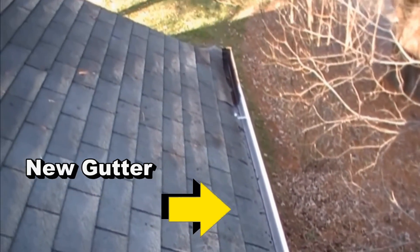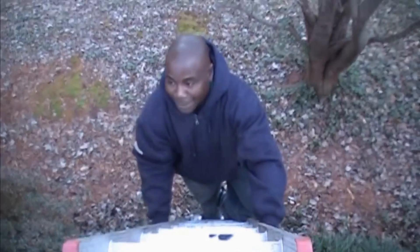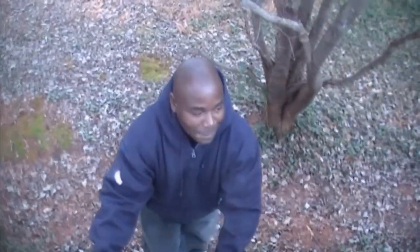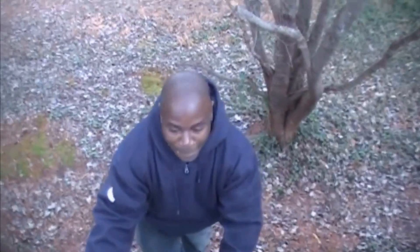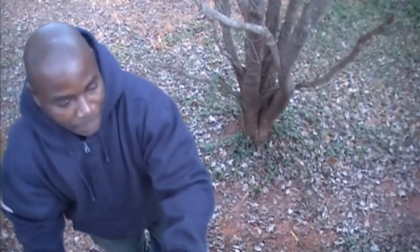Now you can see what it looks like — new section of gutter, and we're all set. A couple of quick notes about safety: Eddie is not afraid of heights, but he prefers to work on the ladder. You could also do this from the roof, but make sure that you feel comfortable whether you're on the ladder or on the roof. If you don't feel comfortable, you should call someone to have this done.